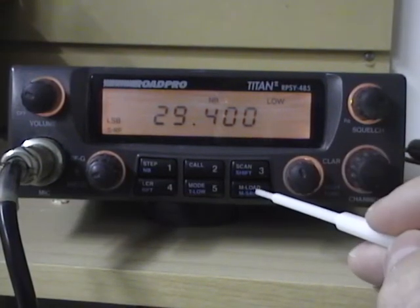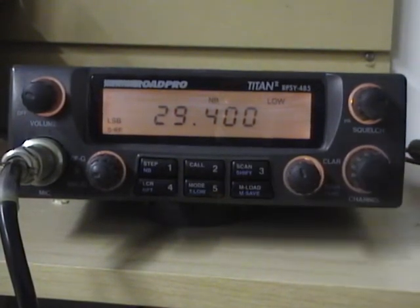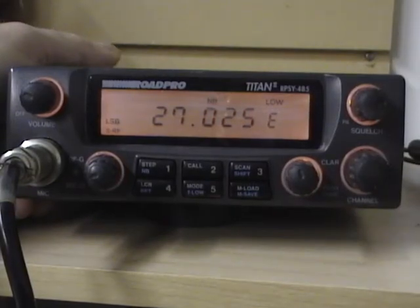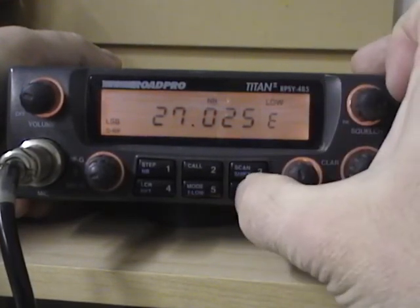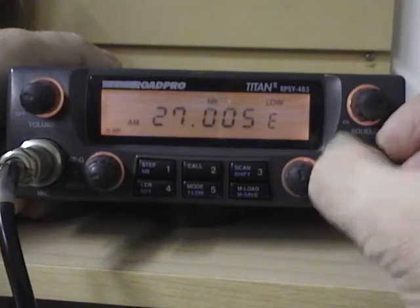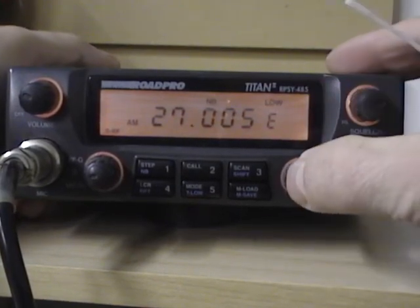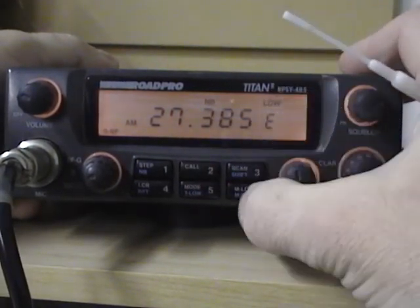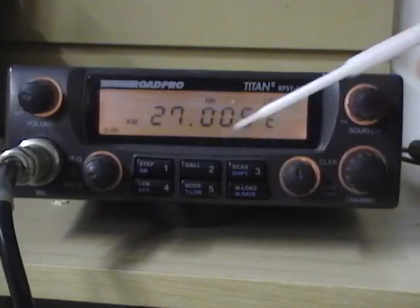The last function we'll show is the memory button. With the memory button you can save a frequency along with the mode of operation into one of the other five buttons. To access a saved frequency, press the memory button once and then press the button where the frequency is stored. For example, we've gone to 27.025 lower sideband on number one. If I saved a different frequency on number two, I press memory, number two, and it jumps. To save a new frequency — say 27.005 AM to button four — press the function button, the memory button, and number four. Now it's been saved. So you can save your frequencies in the buttons; that's a very neat feature.